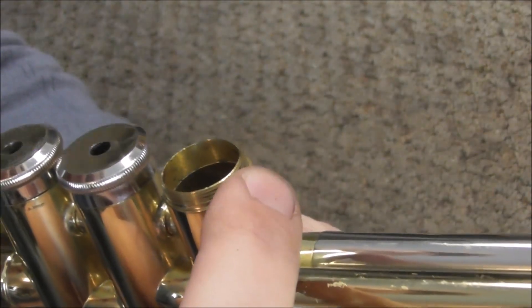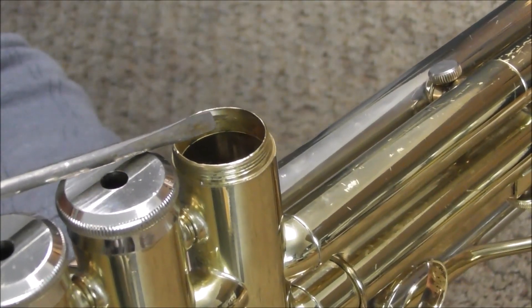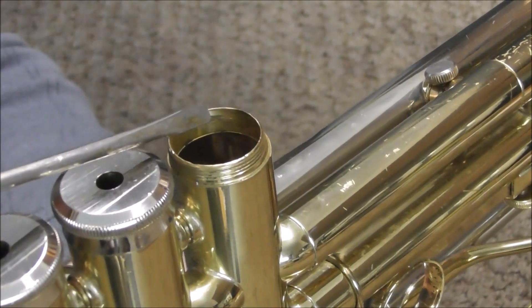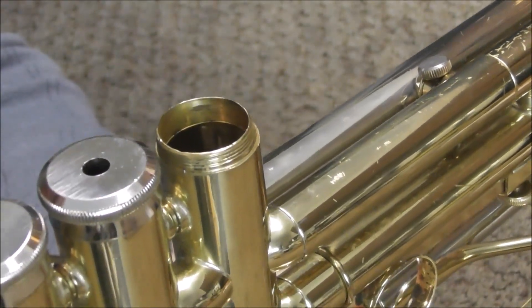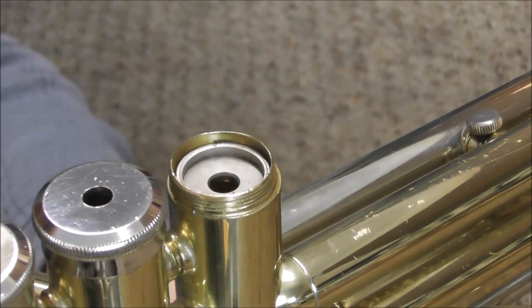You can see that the casing is tapered in right here. Also, you can see right there on the inside of the casing that there is a spot that has been worn down a little bit — that's from the valve hitting it. If I push the valve you can see that it works until it gets up to that spot, and then it sticks there.